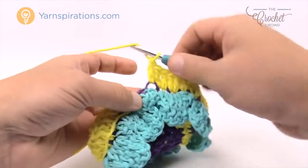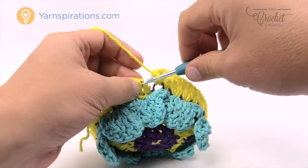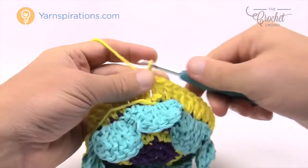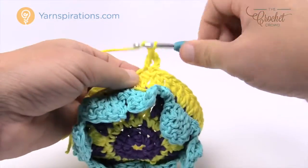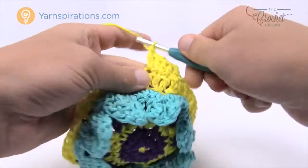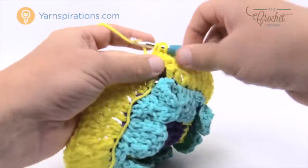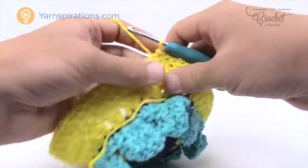Coming all the way back around, the last stitch will be two double crochets, then join to the beginning chain three. Leave this color on and move up to round eight. Chain three which counts as a double crochet, then one double crochet into the next stitch, then two double crochets into the same one after that. The repeat pattern for round eight: two double crochets standing by itself, then two into the same one. Continue all the way around, join to the beginning chain three.